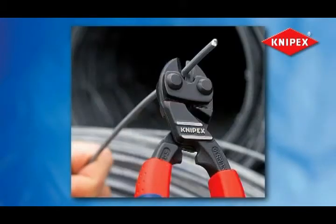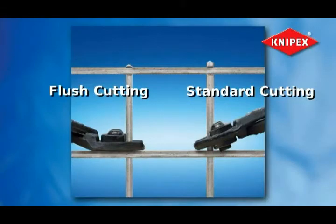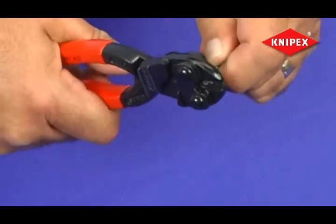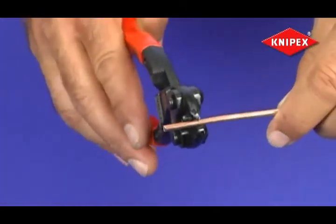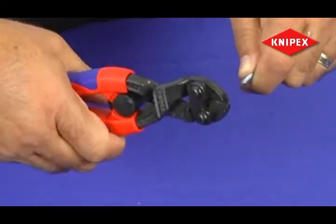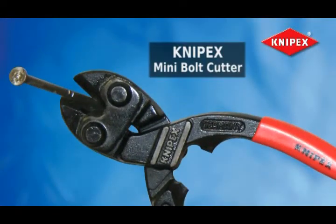Operators are so amazed by the Mini Bolt Cutter's design and power, they are using it in more and more applications. Whether it's cutting cotter pins, nails, automotive or construction applications, repeated use in the factory assembly line, cutting wire fencing in agricultural settings, or even everyday tasks like cutting floral wire or fish hooks — there's almost nothing the Knipex Mini Bolt Cutter can't cut.